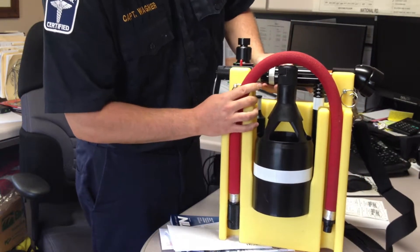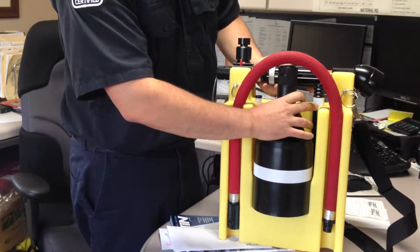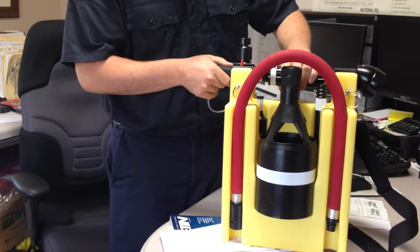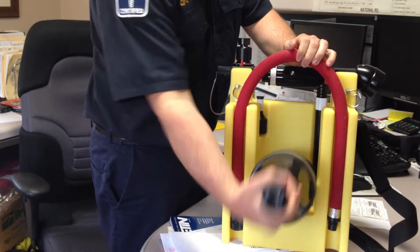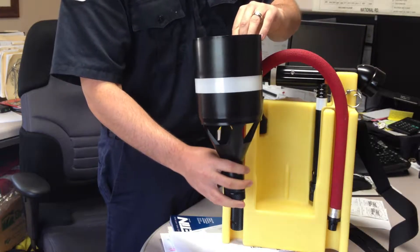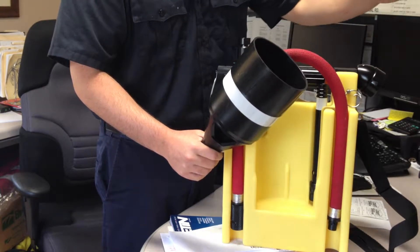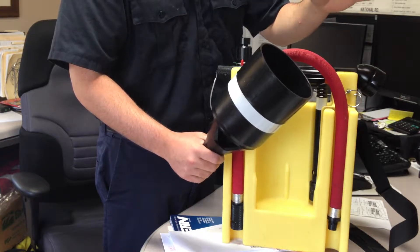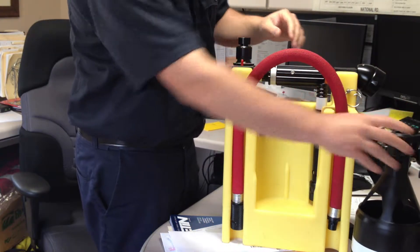Back here you can see we have our hose and our three different nozzles. The hose just comes off and snaps in the front. We have a medium-to-high expansion foam nozzle. This is not going to get us very far as far as reach and distance, but it's going to put off a great deal of foam — real thick blankets if we need it, but very short distance.